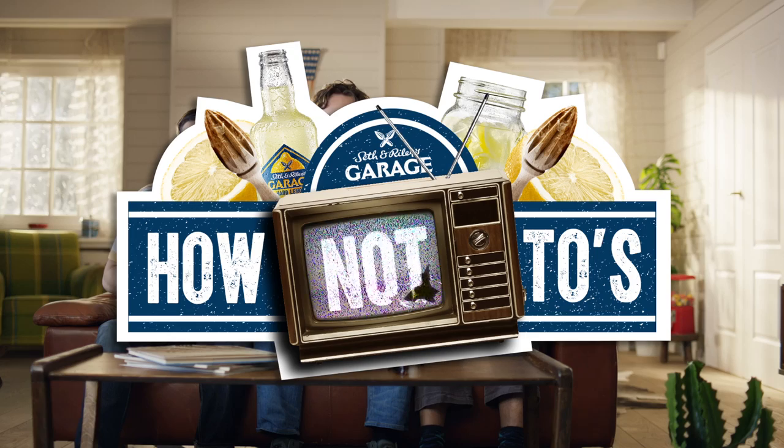Seth and Riley's Garage! How Not To Videos. Josh here again, and welcome to How Not To.